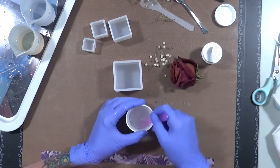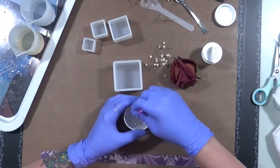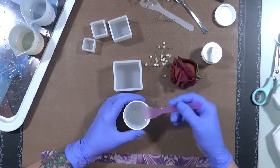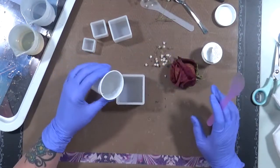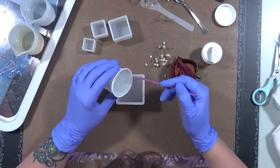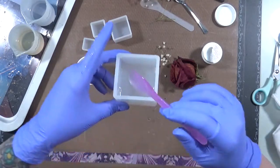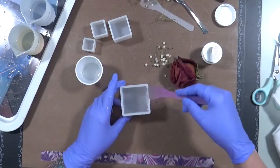That's looking almost clear - it's got a lot of bubbles in it but I'm not worried about that. I think that would actually be kind of cool in here. So what I'm going to do, I'm going to put a little bit of resin in here. Sorry for my hands shaking. All right, so we've got a little bit of resin in the bottom.